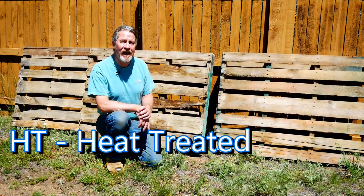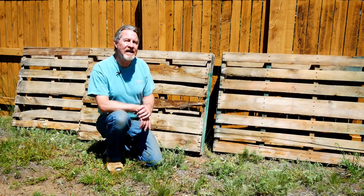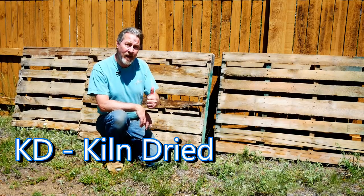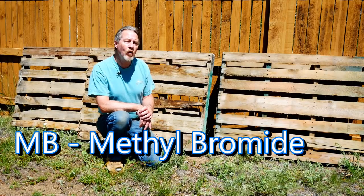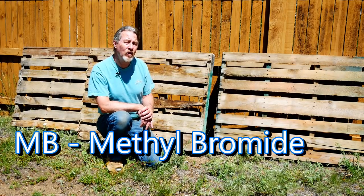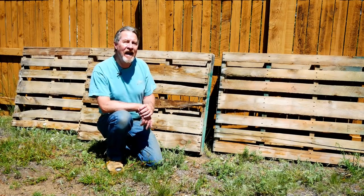If the pallet has an HT stamp, it was heat treated — that's perfectly safe for you and your garden. If it has a KD, that means it was kiln dried, which is also very good. But if it has an MB, that means the wood was fumigated with methyl bromide, which is highly toxic. Do not use it, do not cut it, do not put it anywhere near your crops. Leave it behind — it's a bad idea. Look for the HT or the KD.